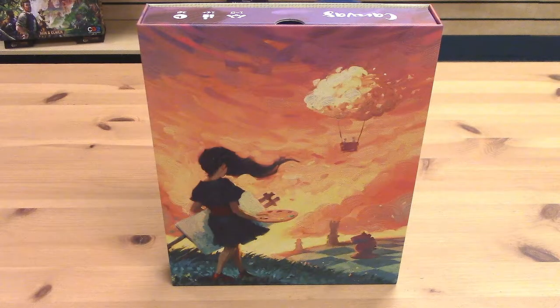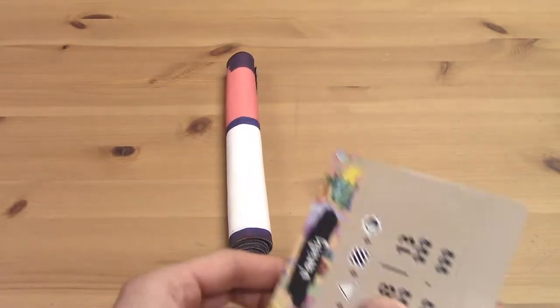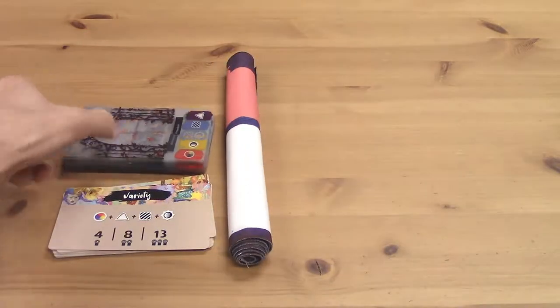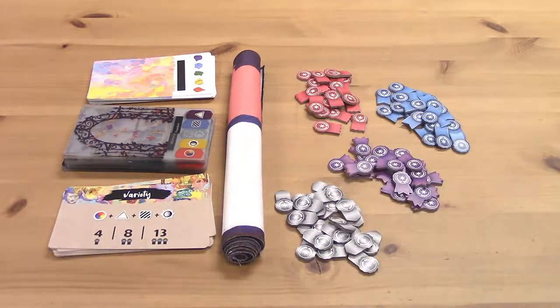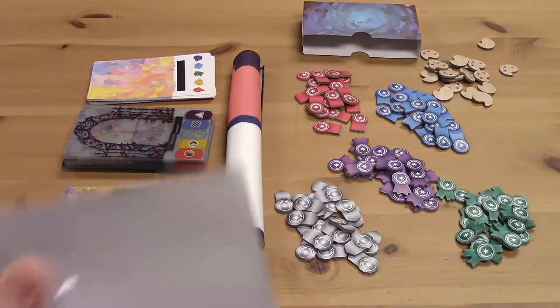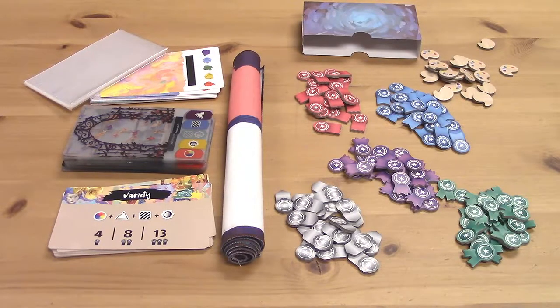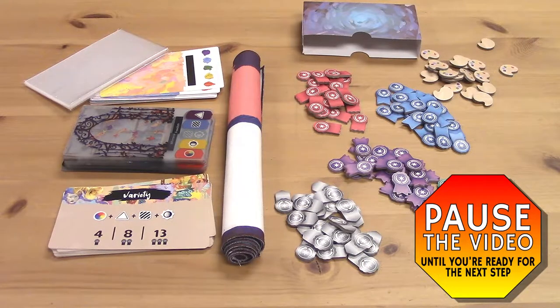If you do have your own copy, feel free to grab your game box now and follow along. Let's get started by opening the box and retrieving your game components. You should have one cloth game mat, 12 scoring cards, 60 transparent art cards, 20 background cards, 20 ribbons in each of five colors for a total of 100, 20 inspiration tokens, a deck box, and a pack of sleeves. Let's take our first pause here while you get your box open and your pieces all accounted for.